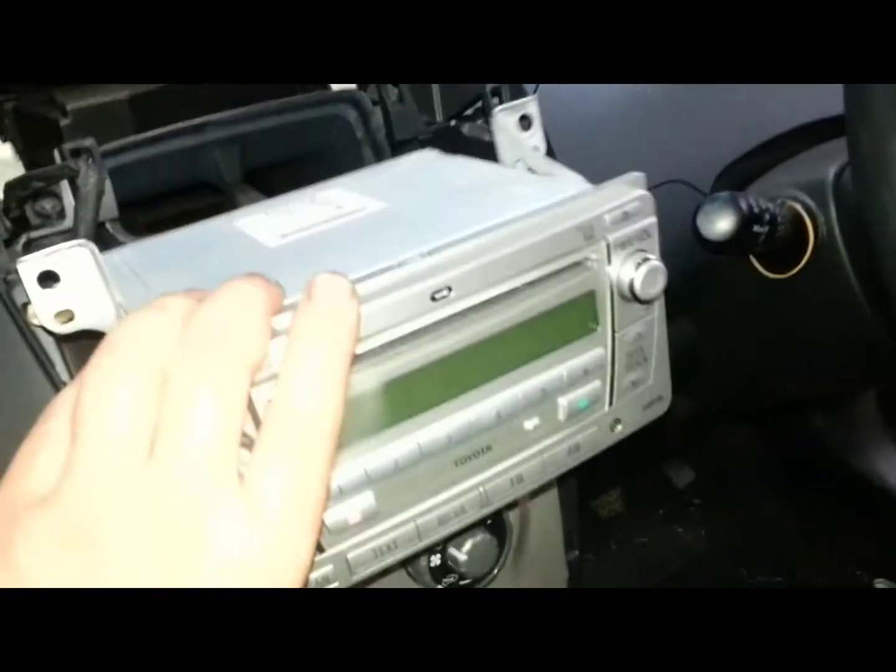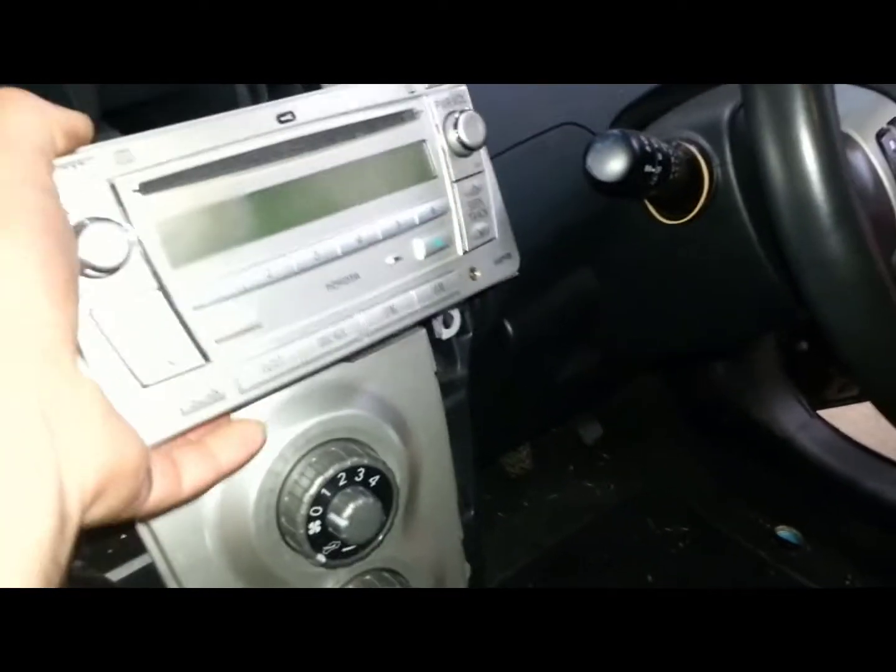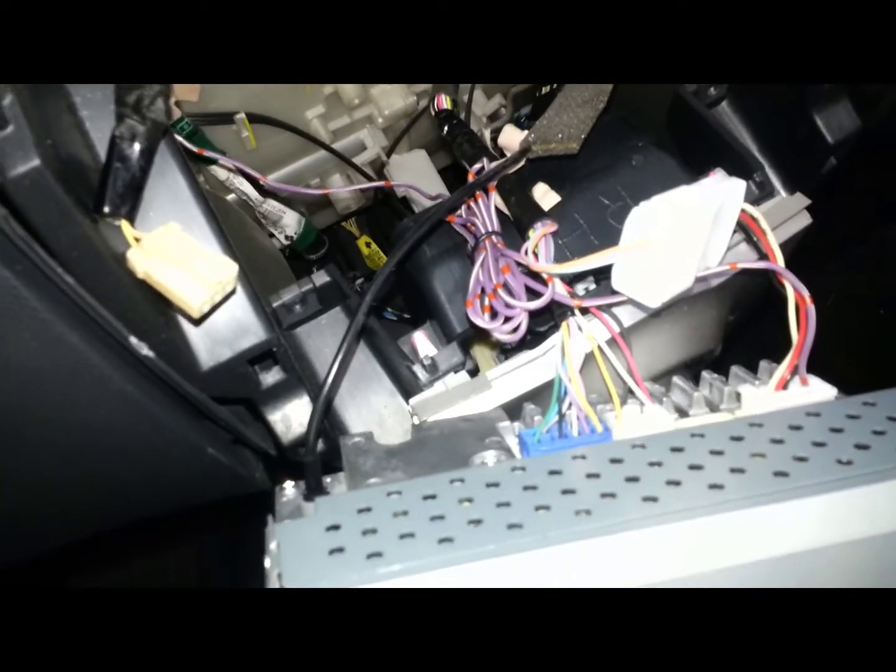The radio comes out, and all you have to do is unplug it. It's not going to balance there by itself, just unplug the connectors. That's all.